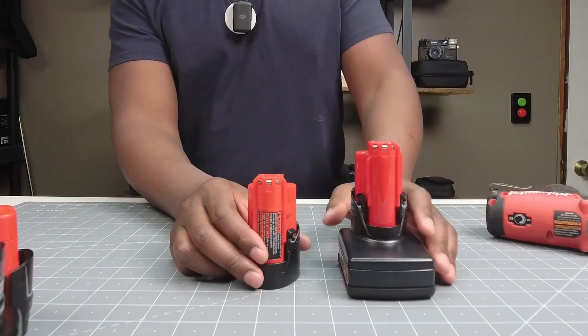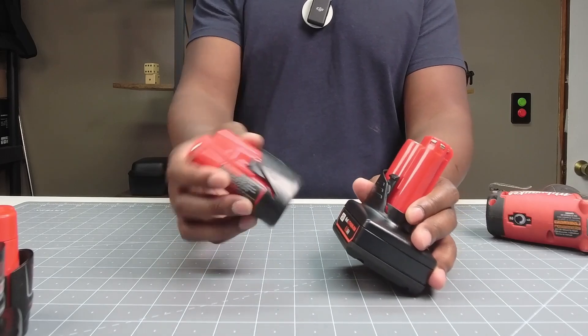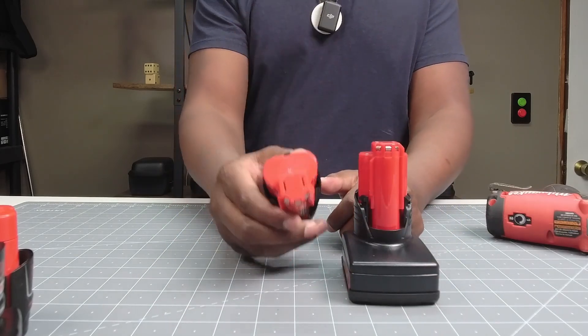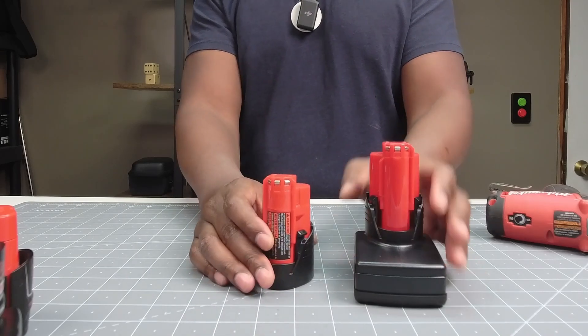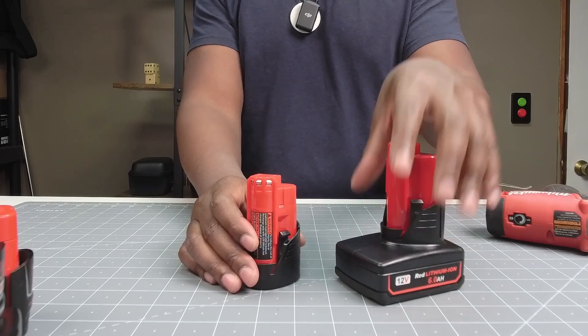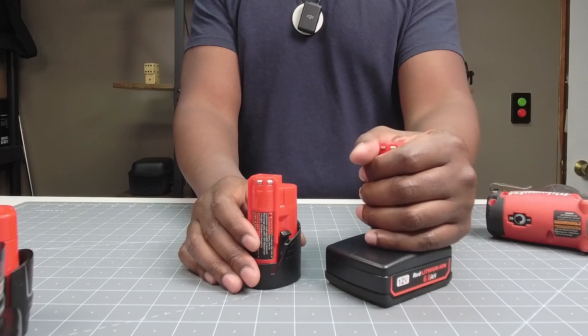Off the bat, you can see that you get two batteries: a six amp hour battery and a three amp hour battery. I like that they come in a set because when you want a small quick job you can use the lighter, smaller battery, but if you need more power or longevity — you do get a little bit more of a power boost with the six amp hour — it's great for longer run time and more power.